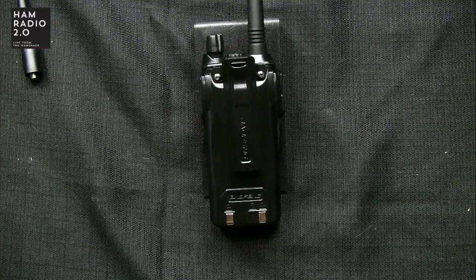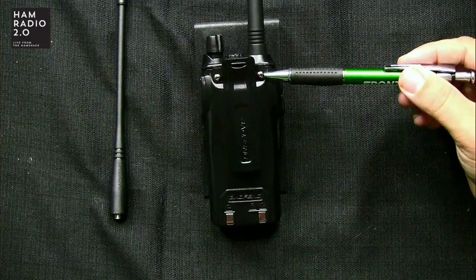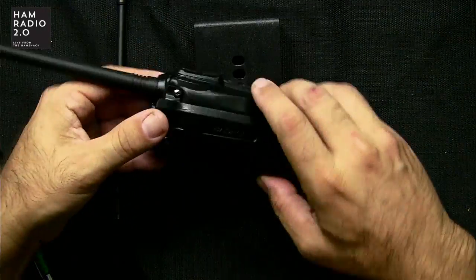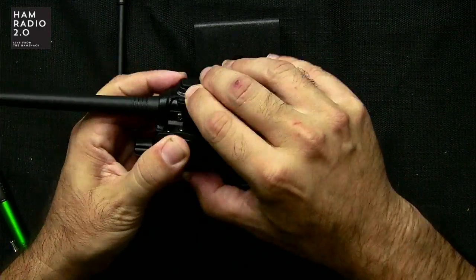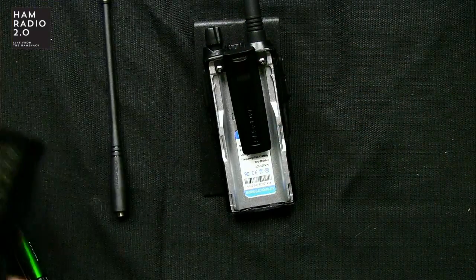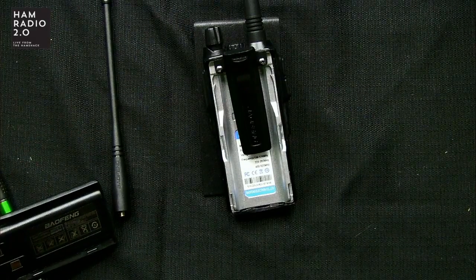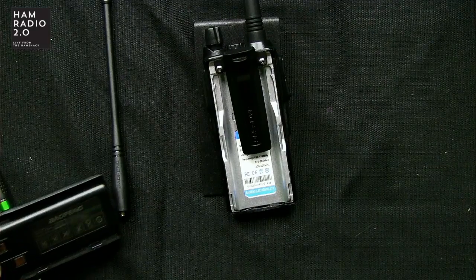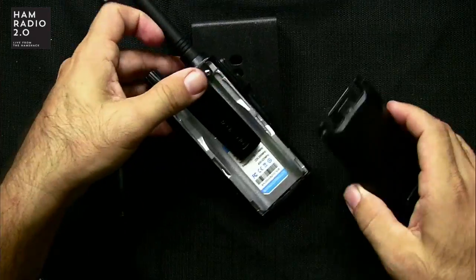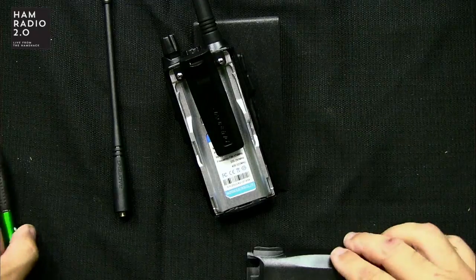I didn't have nearly as many subscribers on my channel back then as I do today. First and foremost, the belt clip attaches to the radio itself, not the battery, which is always a good thing. So you can take the battery off and the belt clip stays on the radio. The battery is a 2,800 milliamp hour battery.